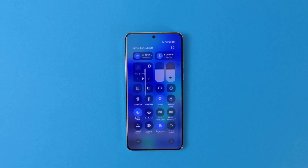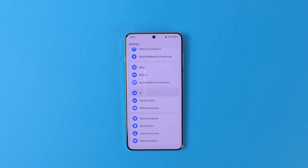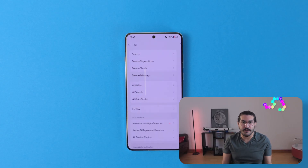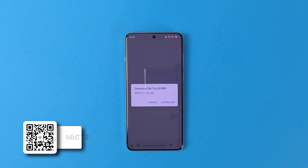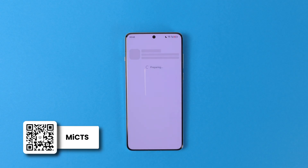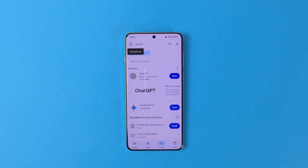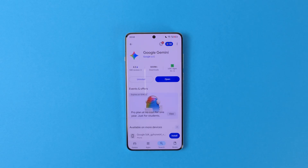First, go to Settings, AI, and disable every Brino AI feature. Don't worry — they already don't work in English, so you're not losing any functionality. Now go to this link and install meCTS. We will use this app to trigger Circle to Search. You can download Google Assistant or Google Gemini from the Play Store if you don't have them installed on your phone.